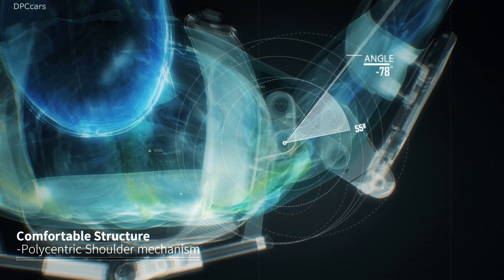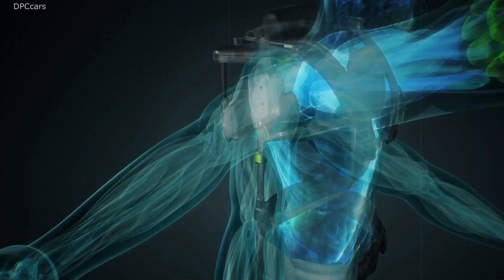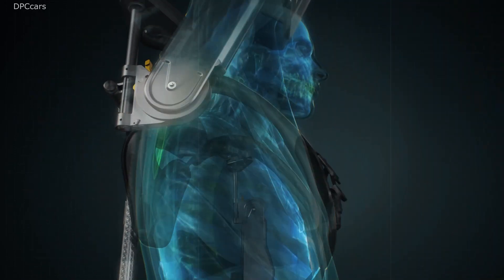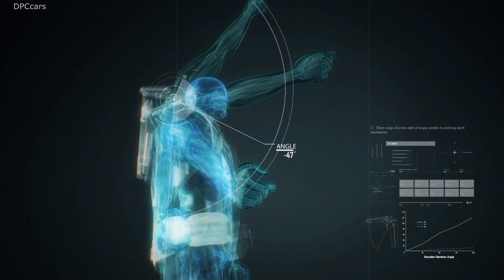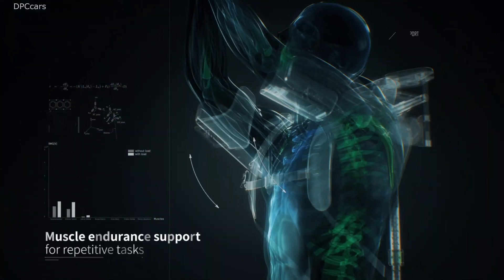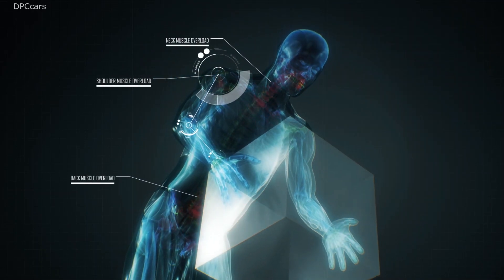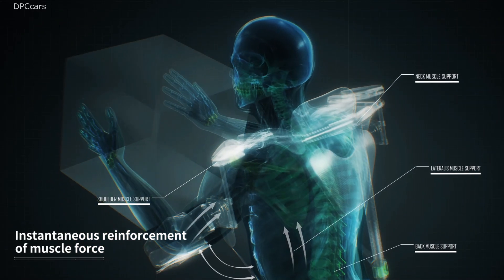While allowing the same range of motion as human shoulder joints, the user can select the most effective lift assist angle, which enables VEX to efficiently assist muscular endurance for long-term repetitive work.